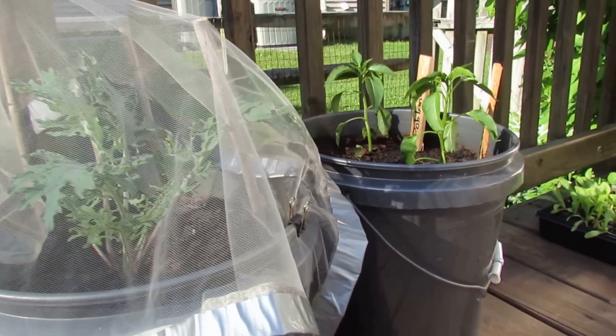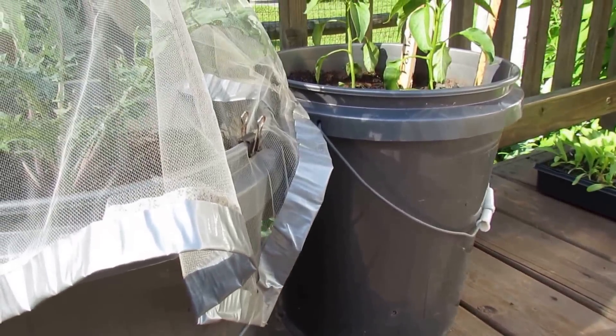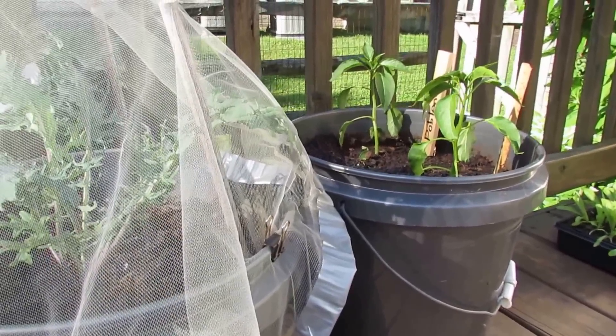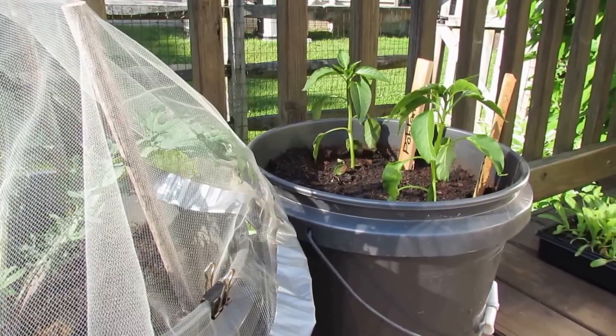I basically use five-gallon containers and you can buy these at Home Depot or Lowe's. They're pretty inexpensive. If you have a local bakery or restaurant that's friendly, you can ask them for their containers. A lot of different products come into restaurants in these containers and they just throw them away.